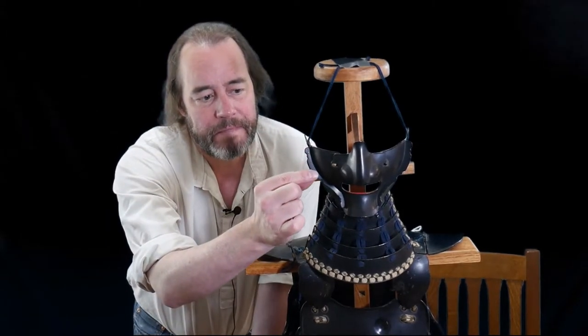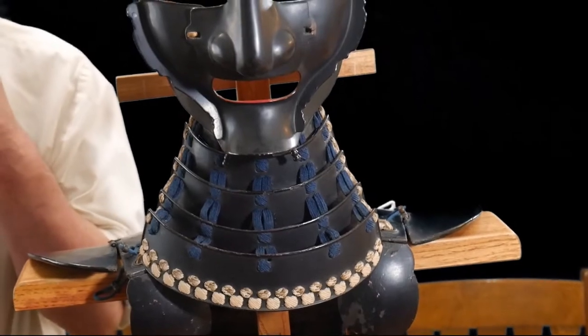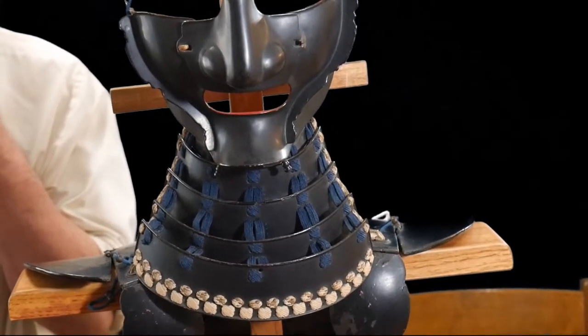A couple things to say about the face mask before we put the helmet on: this face mask is called rubu style, which means it has a very smooth face. A lot of face masks have crinkles and lines — that's called a reise style and that means fierce face. Rubu style was popular in northern Japan. These flanges help protect your face against side slashes, and these little pins underneath help you tie your helmet cord to your chin to make your helmet more secure.